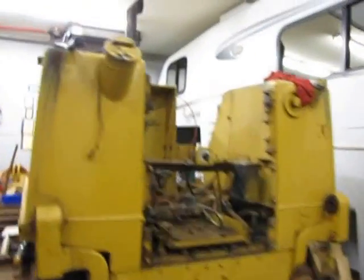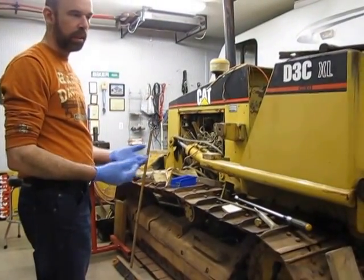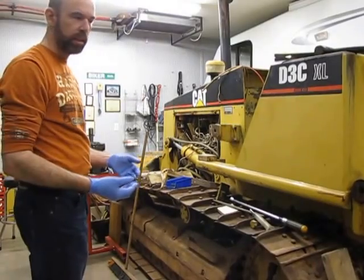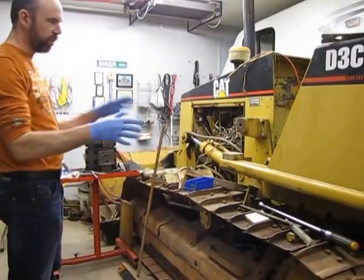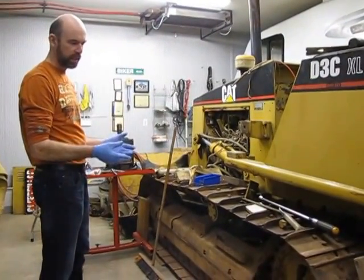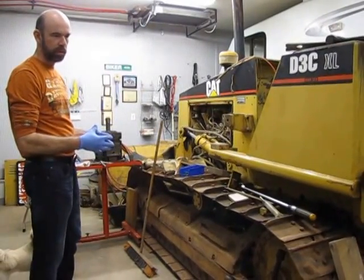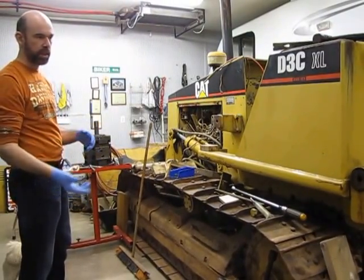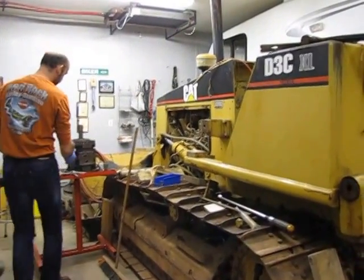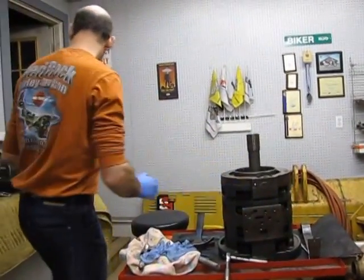Everybody was telling me the clutches were burned out on gear number one. But when I opened it up, I could not smell any burnt smell. The oil was clear. There wasn't anything obvious that led me to believe it was the clutches. As I got into it, I realized the previous owner must have tried to do work on it himself and already had the transmission out. He went at the planetary transmission, but a couple of pieces were missing.